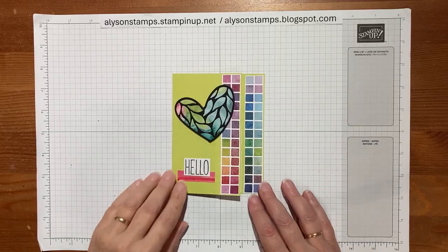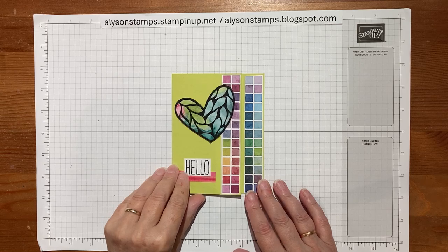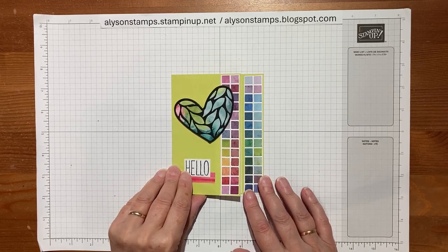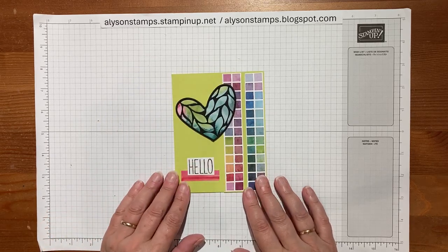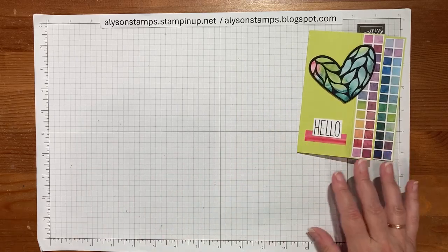Hello everybody, welcome to my channel! Today we're going to do this really cute and colorful foldback card using the Full of Life and the Friends for Life stamps and dies and designer series paper. It's really quick and easy, so let me just dive straight in and show you how we do it.